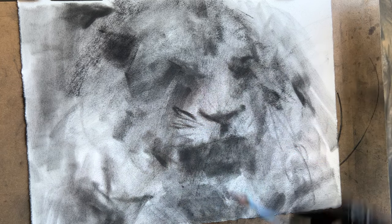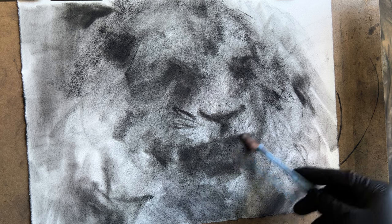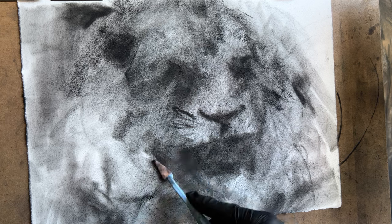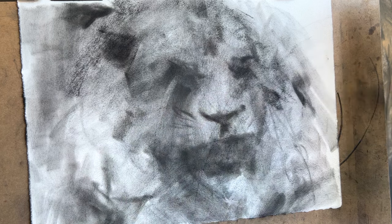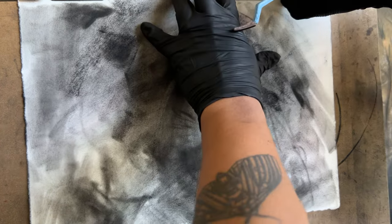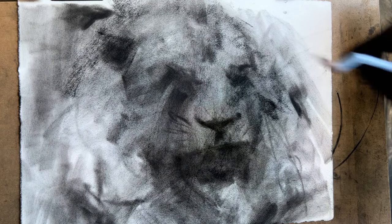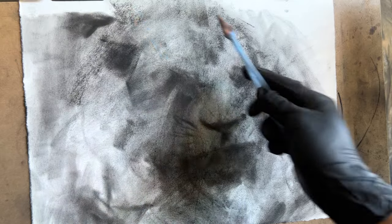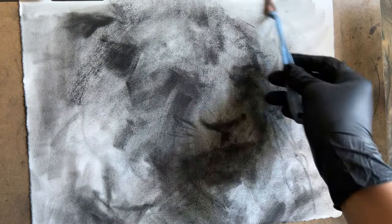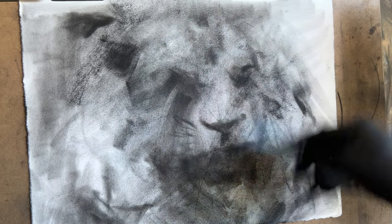That's where the whiskers are going to be. The angle of this face is a little bit more complex than a straight-on lion portrait, which I do sometimes. I thought I'd change the video up a little bit from being a usual portrait drawing, because portrait drawings can be a little bit repetitive. So why not do a portrait of a lion? I like lions — I think they're pretty cool, pretty powerful, pretty majestic animals.